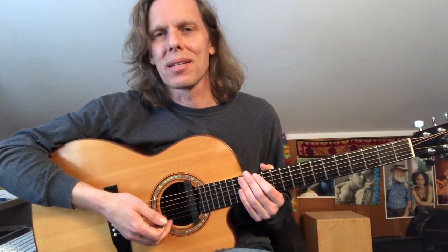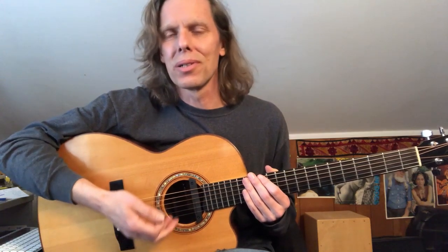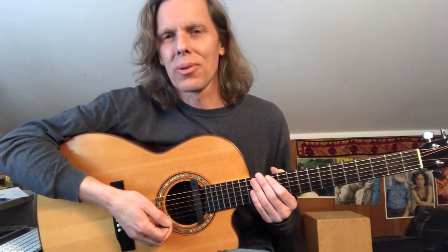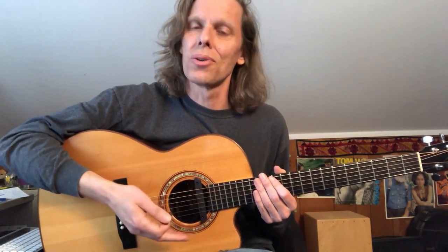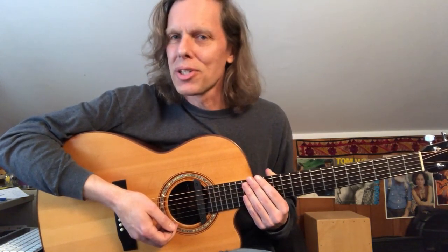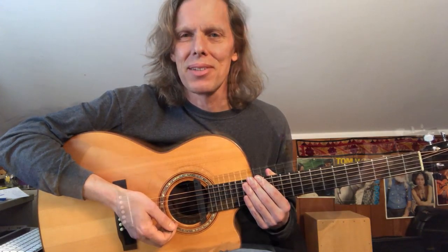And in another class, it's going to be digging into the basics of chord progressions — how chords fit together in a key, why certain chords really catch your ear in a progression. This is incredibly useful knowledge to have, whether you're learning new songs or writing your own. It's going to be a great weekend of workshops and jams and concerts, and I will see you there.